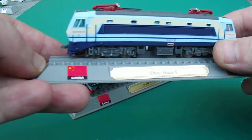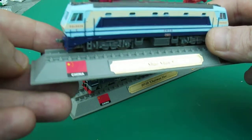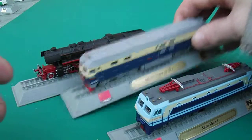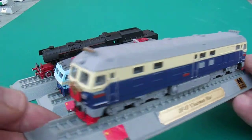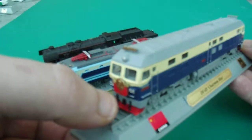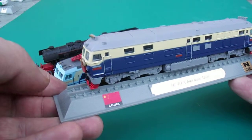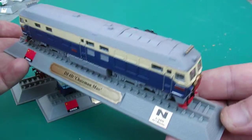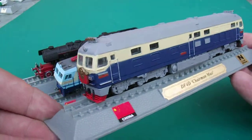This one here — I can't speak Chinese, but we'll try Shao Chan 8 or something like that. I do actually know the name of this train. It has a little logo of Mao on the front. It's called the DF4D Chairman Mao. Pretty cool train, I do like this one actually — I just like it.